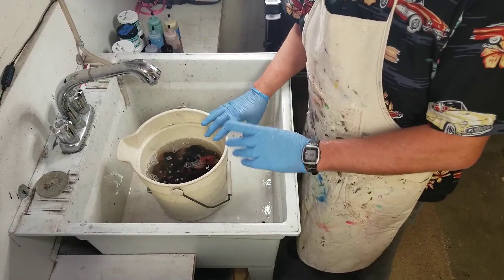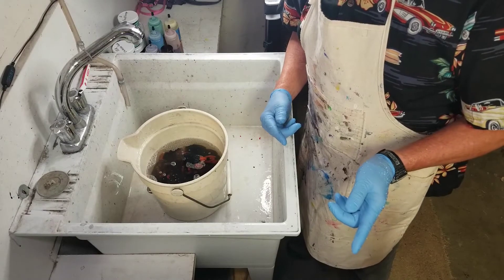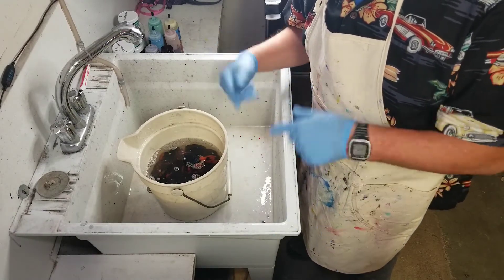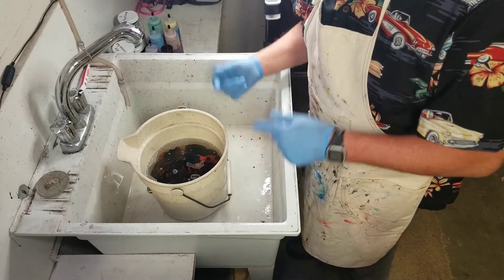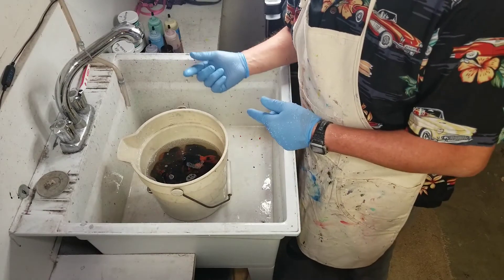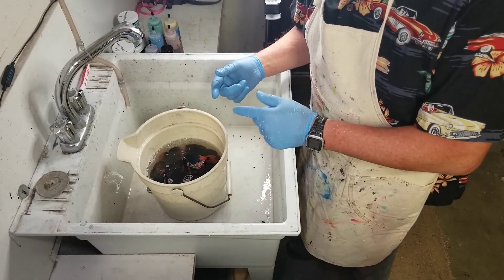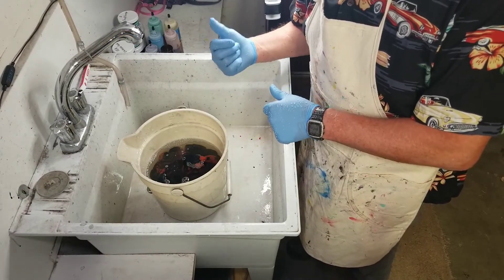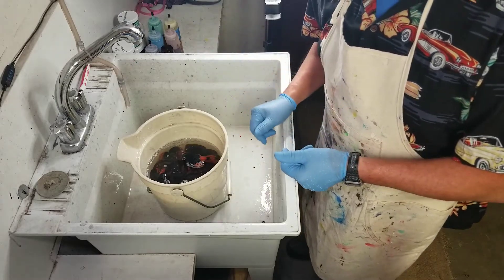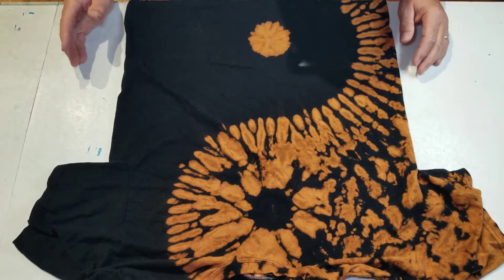After this is done neutralizing it'll go back in the wash and we'll give it a full wash cycle. When it's done spinning it'll come out, go in the soda ash, then back in the wash to spin out most of the moisture. Then I'll meet you back at my work table and we'll fold everything up again and be ready for dye.